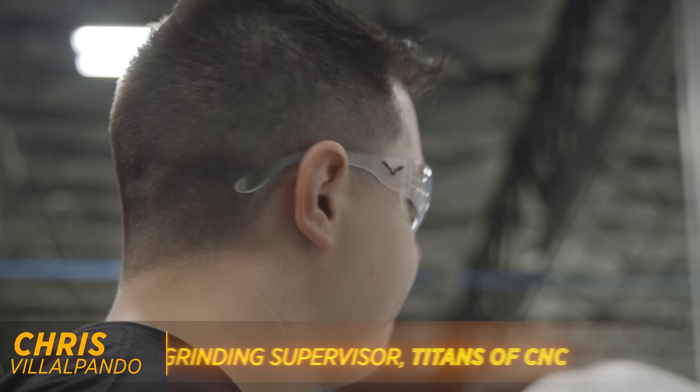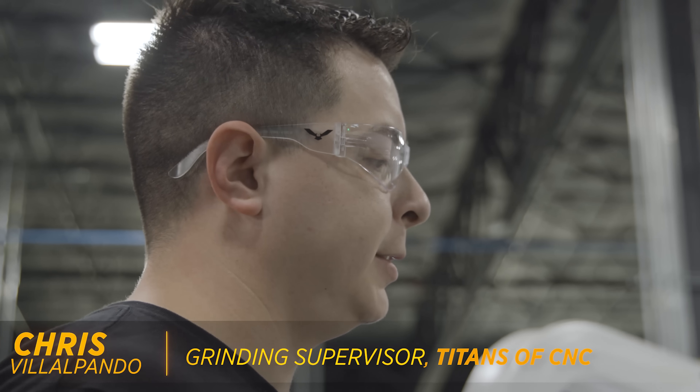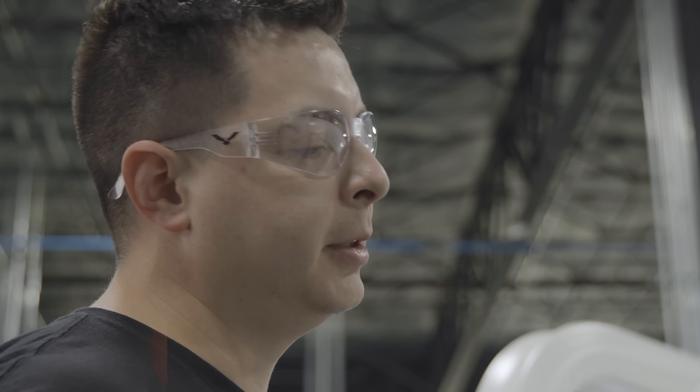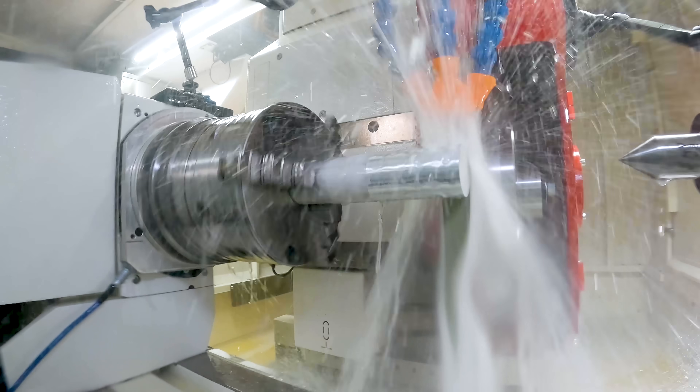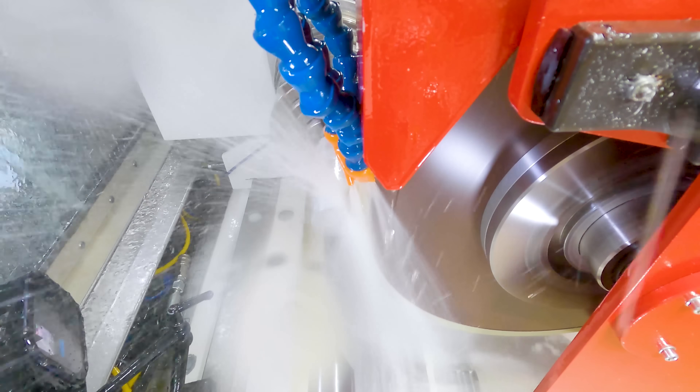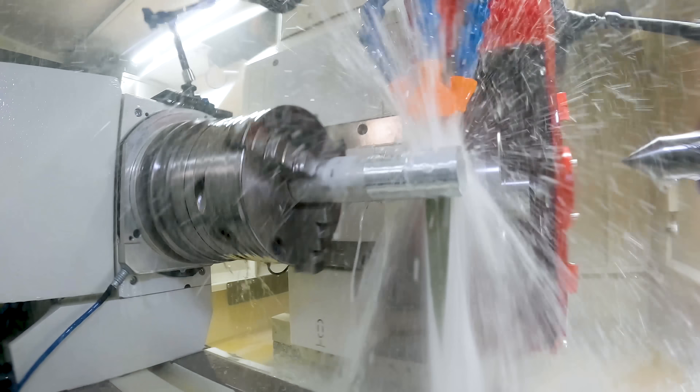Aluminum is really hard to grind. In my experience with aluminum, it becomes gummy, and you really have to have a sharp wheel to get up under it and get a good finish. What we're doing is pushing this wheel to the max — seeing how fast it can remove material and how good of a finish we can actually get with it.